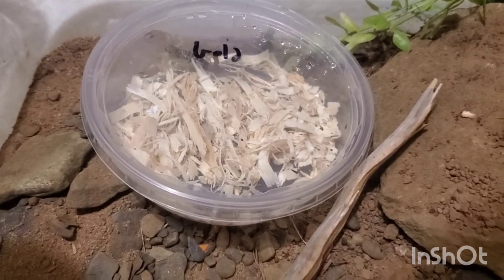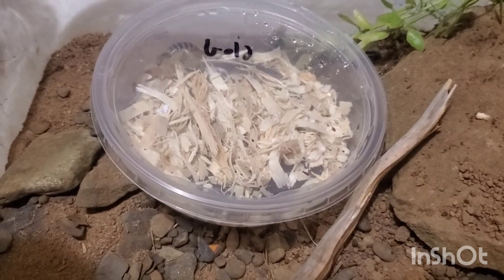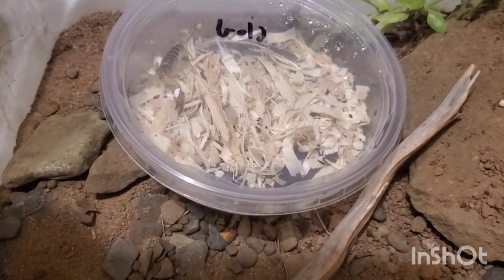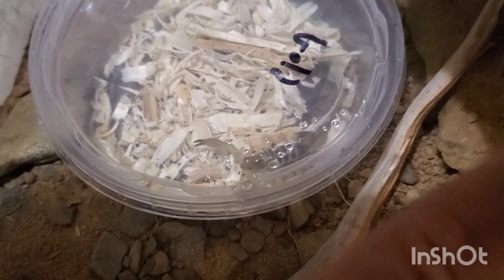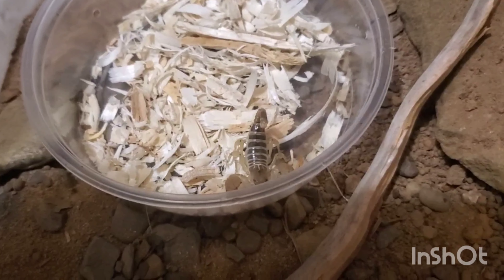I've even heard of these guys popping up somewhere in Turkey towards the European areas — super cool scorpion to have, and I've been wanting one of these for a very long time. This guy is probably about an inch and a half. He's not full grown yet, but he is a beauty. This guy right here is very defensive, he's jumping at my voice and stuff. Really cool little dude. We're gonna just take this lid right off and have a go at him.